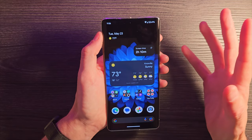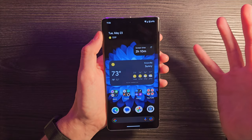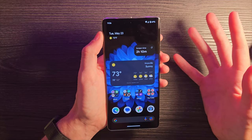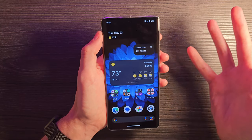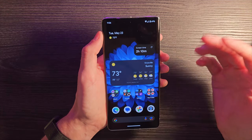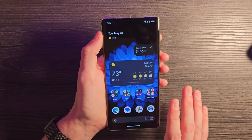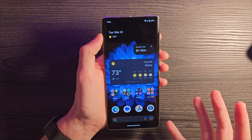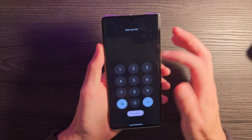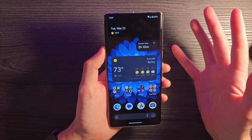Even compared to a Samsung device that's had years and years to build their One UI experience, the Pixel experience has a similarly cohesive, fully thought-out vibe — it's something you're either going to like or dislike. Some people will prefer One UI, some will prefer the Pixel experience. I actually like both quite a bit, but I feel like the Pixel experience is more fun — or maybe more expressive is the right way to describe it, looking at how the lock screen and all the animations work.